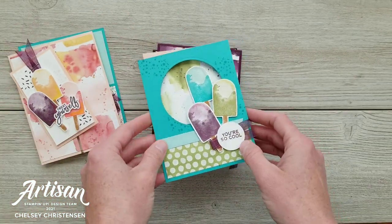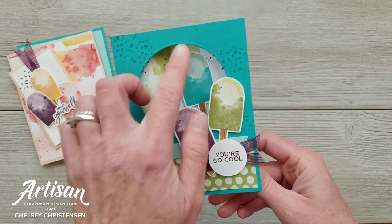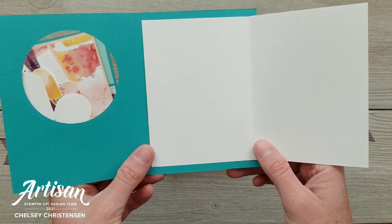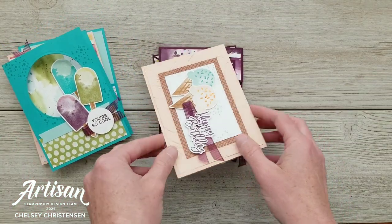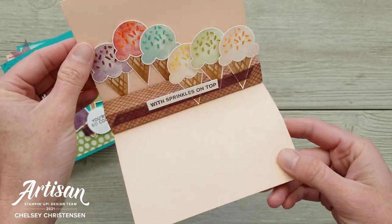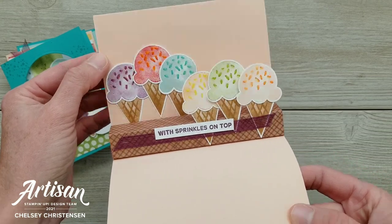I will be showing how to create that locking mechanism on the back. The third card is called a Card in a Card with a Peek-A-Boo Window. We've got this window here that opens up to a second card that is then opened to reveal your message. The fourth card is a pop-up card — the front is just a plain front, but when we open it, we've got this cute pop-up that reveals all these great ice cream cones.